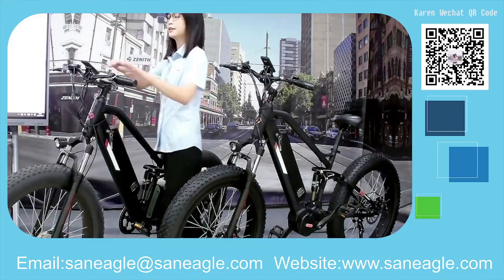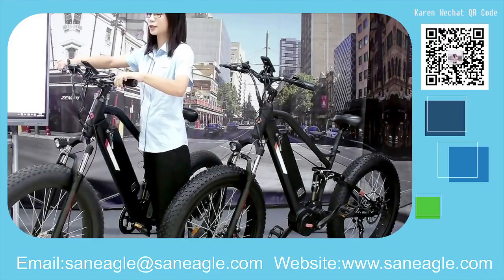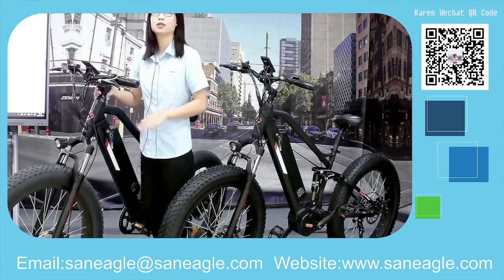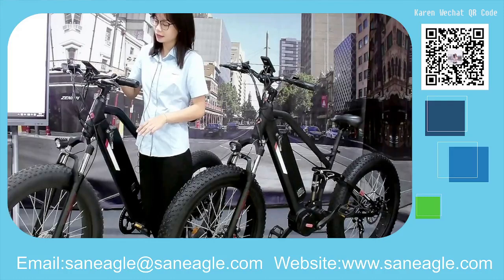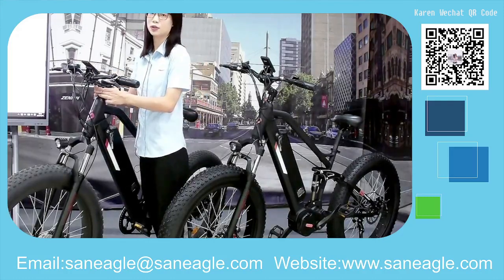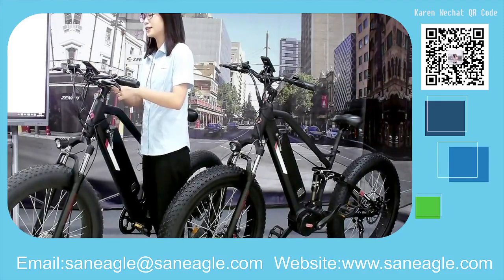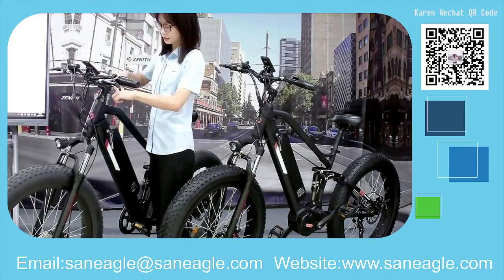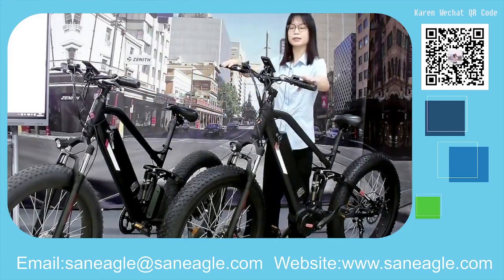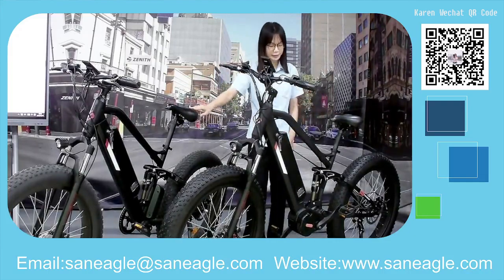Here is the straight-type handlebar, and there is a stretchable stem here, so you can raise it up and down to find the perfect angle for riding. The saddle also passes with this model.